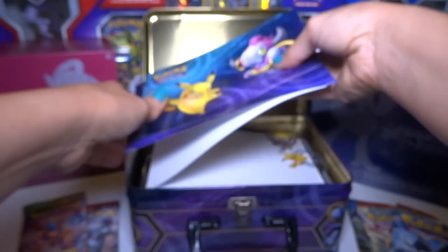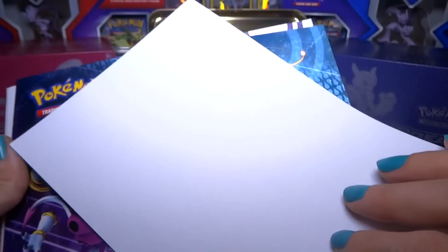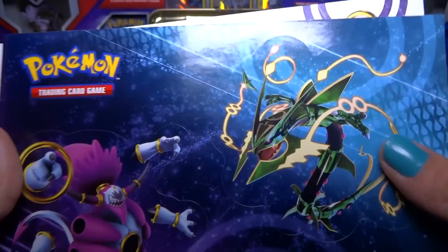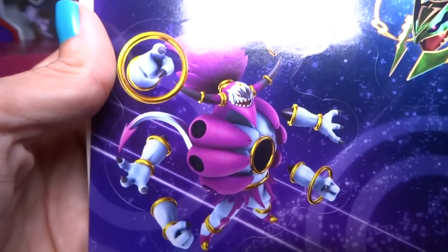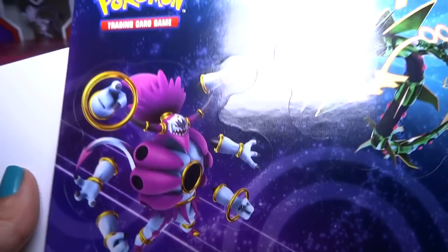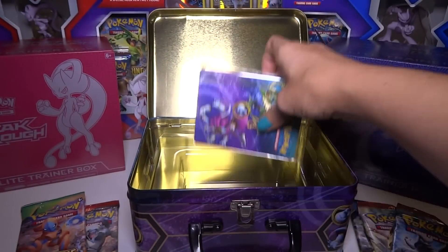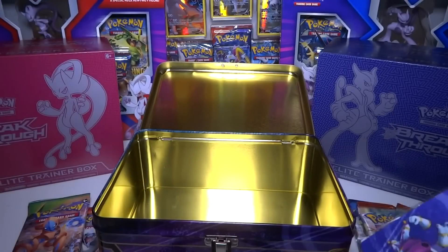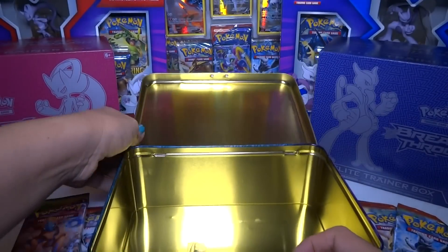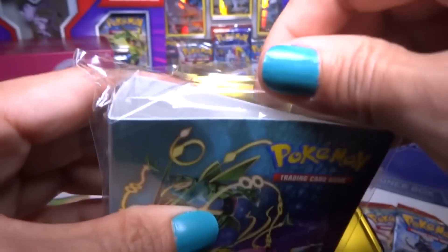Here is a sticker sheet and a notepad. Nice two big stickers — it's the same design. Oh, here's two more stickers: Mega Rayquaza, and Mega Hoopa — or large form Hoopa, I don't know what you call it, Hoopa when it gets bigger. And a notepad. At the bottom we have this nice little plastic thing, and the box is now empty. And we have the mini album.